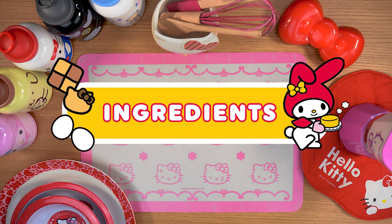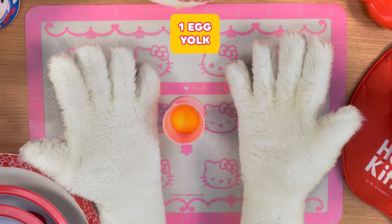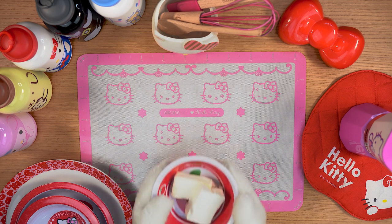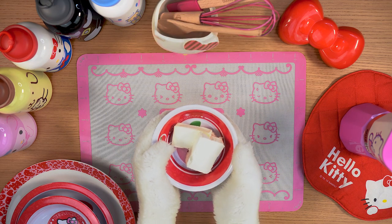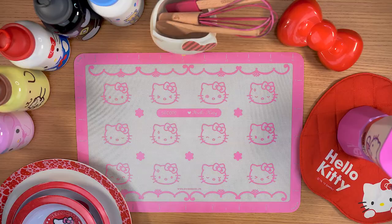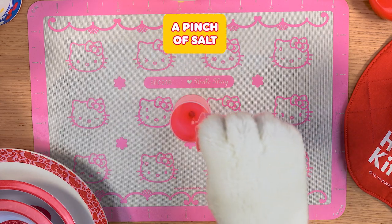Ingredients: 180 grams of plain flour, 1 egg yolk, 70 grams of sugar, 100 grams of butter or margarine, pink food colouring, sugar crystals, and a pinch of salt.